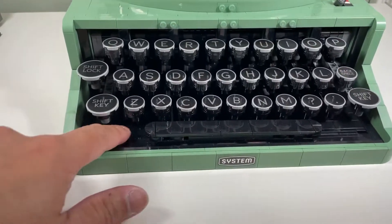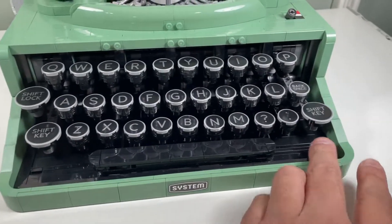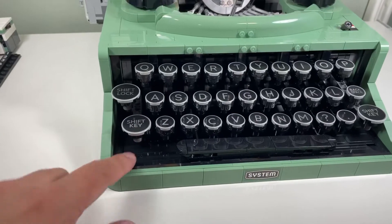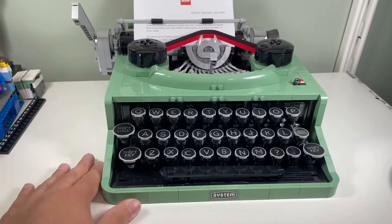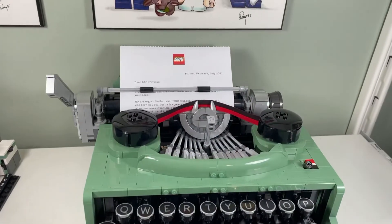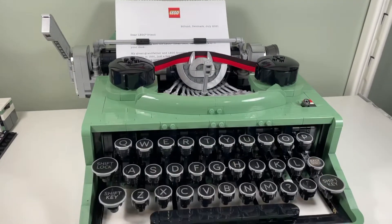I might do that myself, so I modified this typewriter and now I like it a lot more. There's no empty space on the bottom — I just added some black bricks there. Do you guys like it?